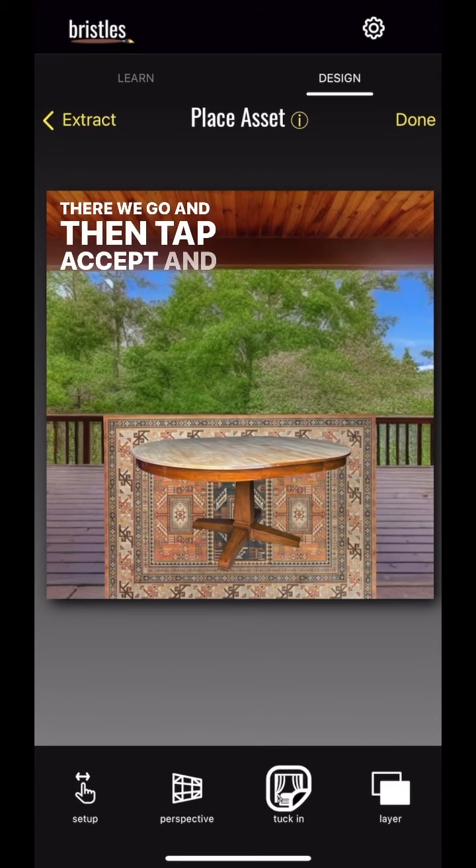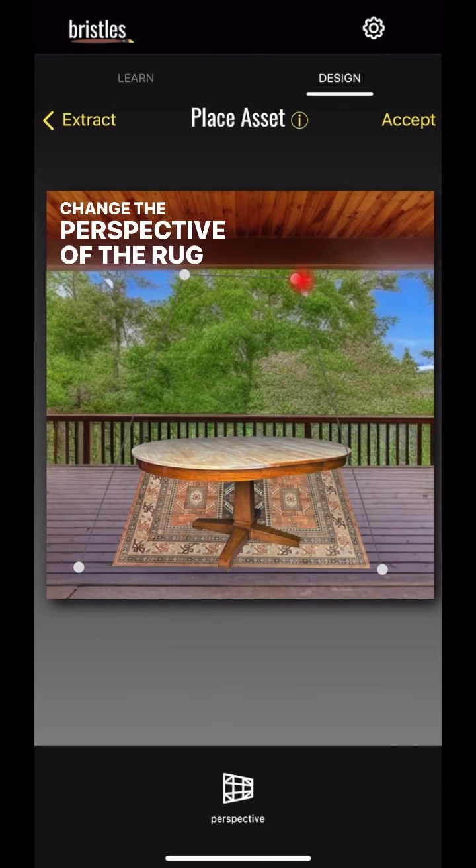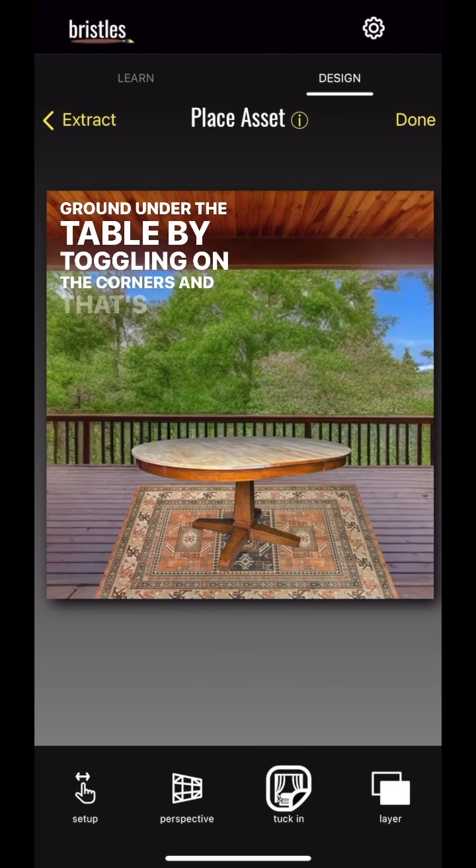There we go. Then tap accept and perspective, and we can change the perspective of the rug so that it lays flat on the ground under the table by toggling on the corners. And that's how you do it.